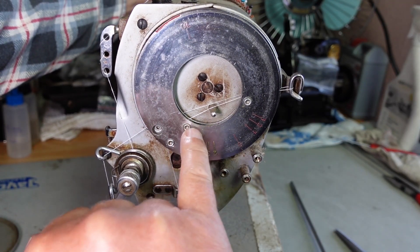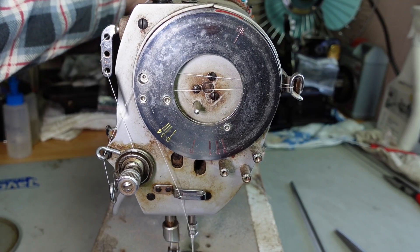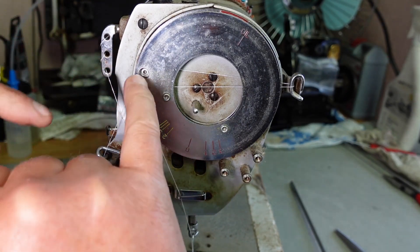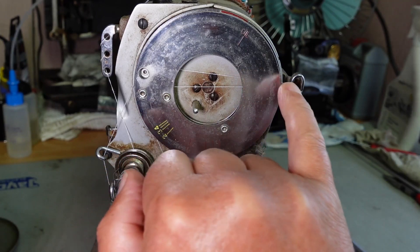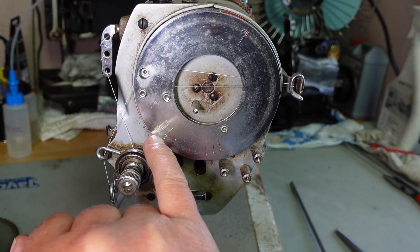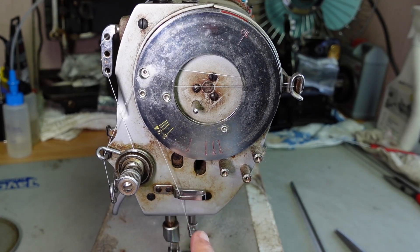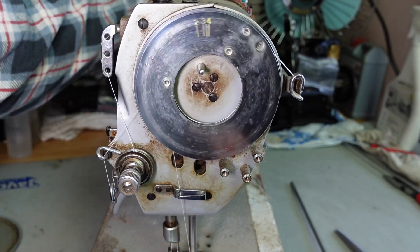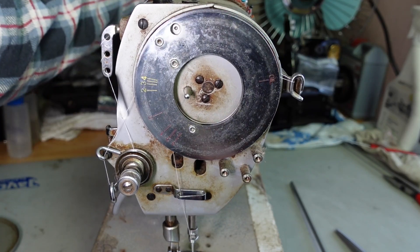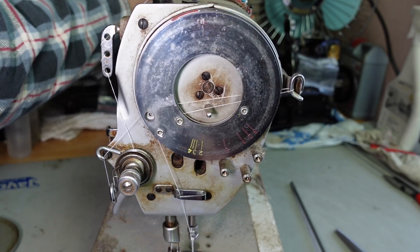You can see where the internal guides are attached behind this ring here. As I turn the machine you get an idea of the thread path — it's coming up here, going across this guide, around here and back to where these guides are, and then coming straight down to the needle. It's quite an ingenious mechanism and it obviously works pretty well.